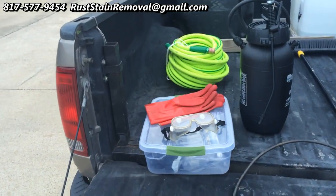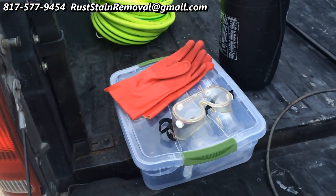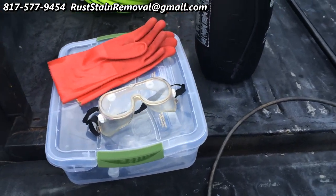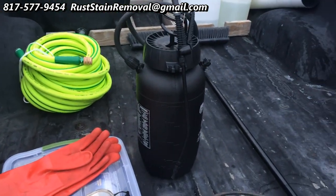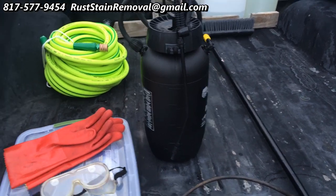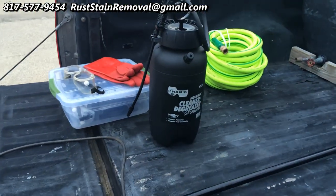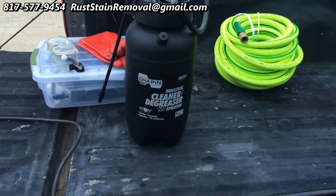I have some protective gear — some gloves, eye protection. Also in this little plastic box is a breathing apparatus if I may need to use it. This is my applicator. It holds about two gallons worth of our product for removing rust stains.